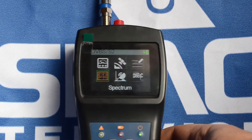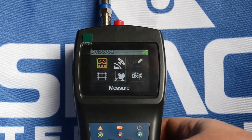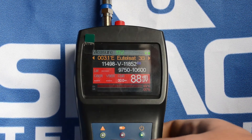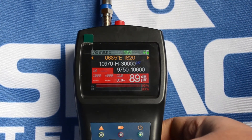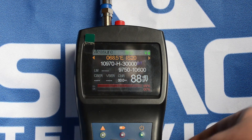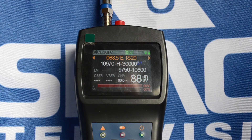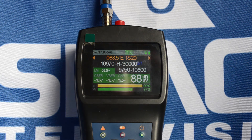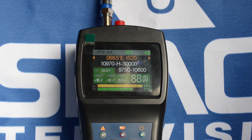So I just press menu to go back. I go up to measure. Make sure that I select the IS-20 transponder. And as you'll see, I start adjusting my skew and then my readings come up immediately. Now if you look there, that's 88 dB microvolts and I'm getting a carrier to noise ratio of around 15.5 dB.